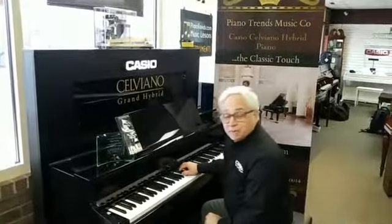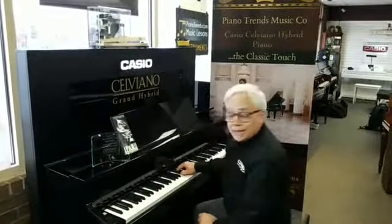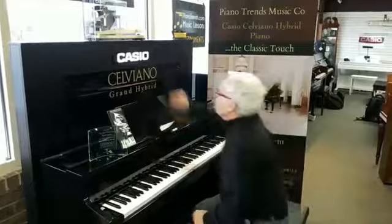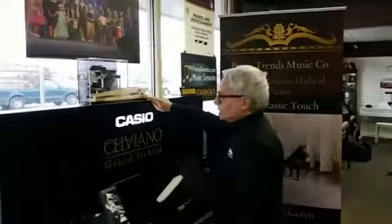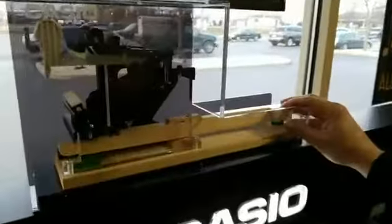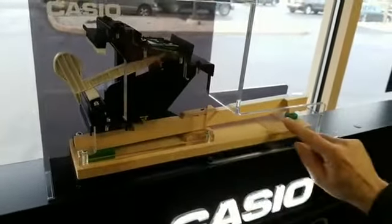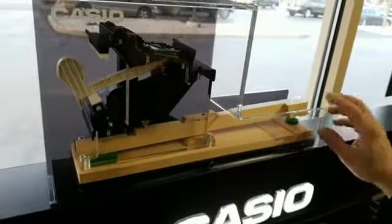I'm Bobby Nelson. I'm here at Piano Trends with the Casio Grand Hybrid, the GP500. Why a Grand Hybrid? Well, it's a hybrid because it has the most accurate mechanical action of a Grand Piano. It's a full-sized Austrian spruce keystick with the right pivot point, so the feel is accurate.